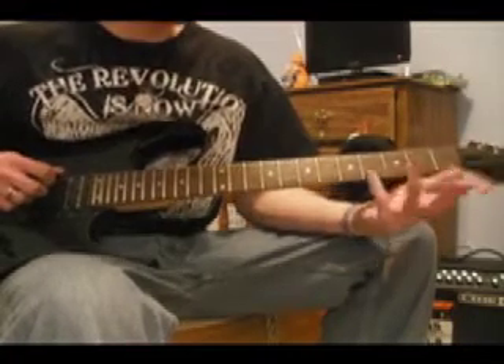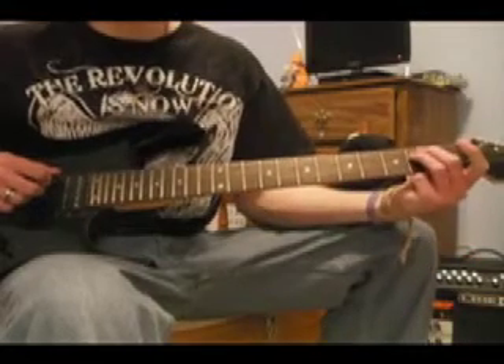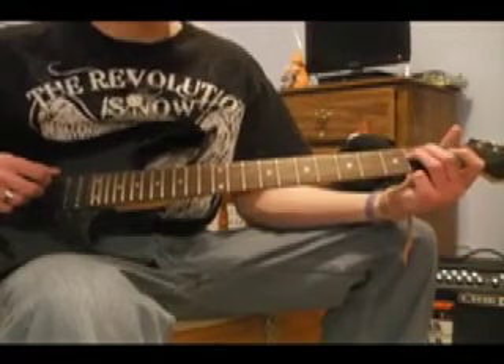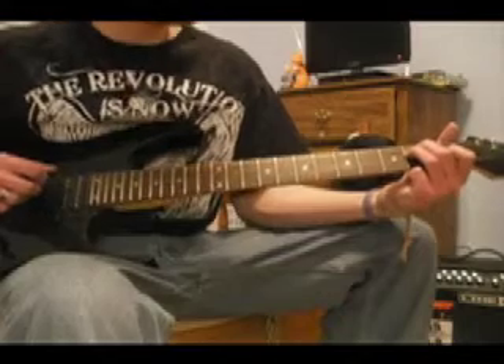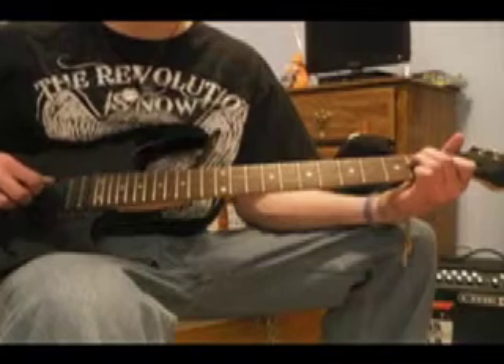After that, you're going to take these two fingers and put them on the second fret of the A and D string, and then take your index finger and put it on the first fret of the G string. Then play an open E string, and strum it.